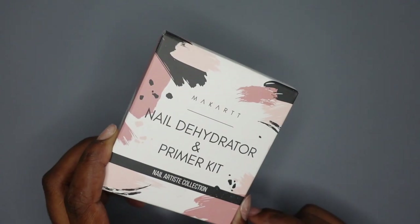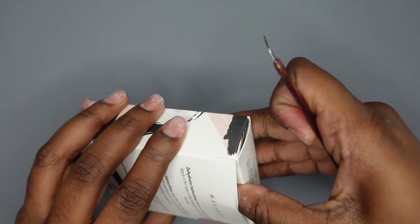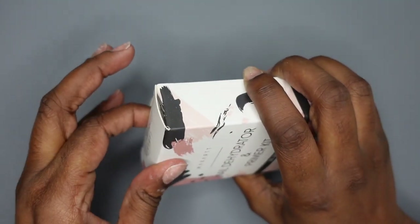I did a little bit of unnecessary shopping, so I figured I would share everything that I got with you. The first thing I got is the McCart Nail Dehydrator and Primer Kit. I was running out of my Model 1 Dehydrator and my Young Nails Primer, so I decided to try something new and see if I like it better.